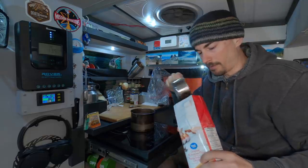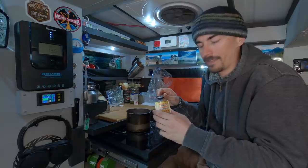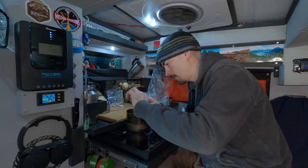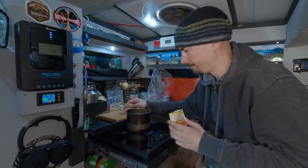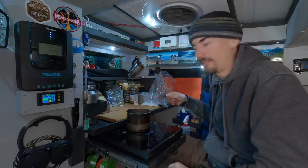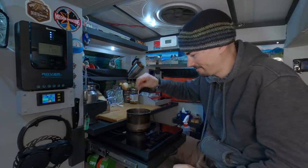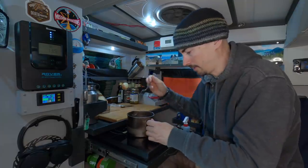I'm gonna need one heaping cup of flour. Half of this package is about a teaspoon and a quarter, so I'll just do one heaping teaspoon of it. We'll need one teaspoon of sugar, a pinch of salt, and I'm gonna throw some parsley in there.